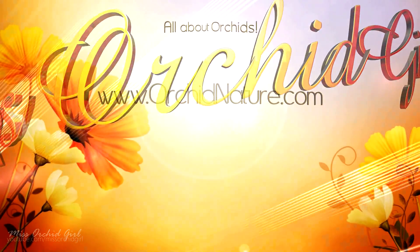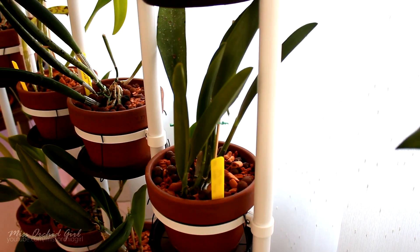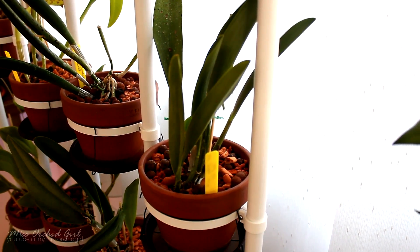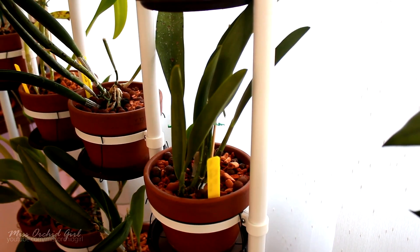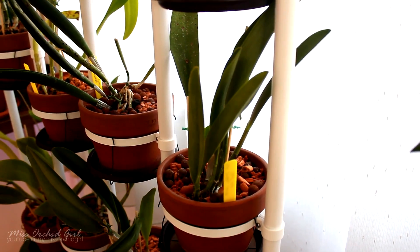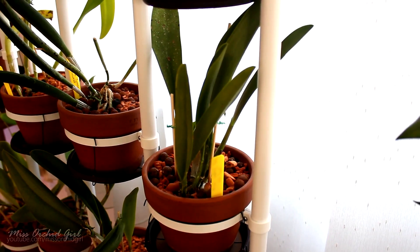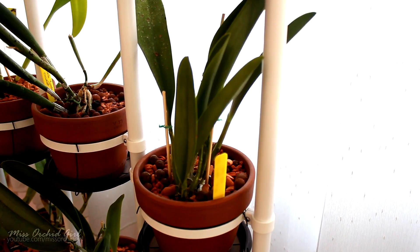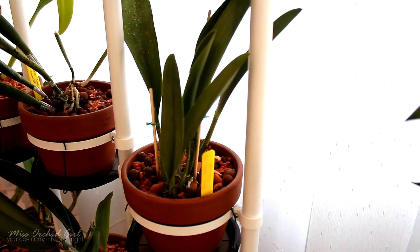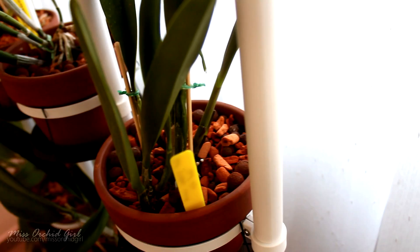Hey guys, it's Danny. Today we're going to be discussing orchids with double growth. A while back I was telling you that some of my orchids are producing a new growth, and before that new growth even approaches maturity it starts to produce a new growth on its own. I concluded that it is a sign of stress, and I'll share a few of my observations. Here we have a Cattleya orchid and I'll show you what I mean by double growth.